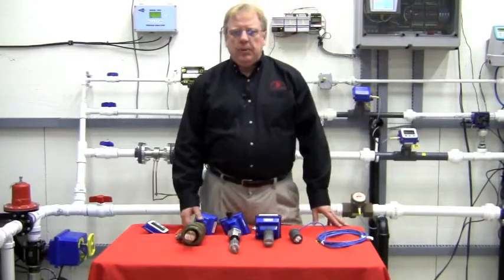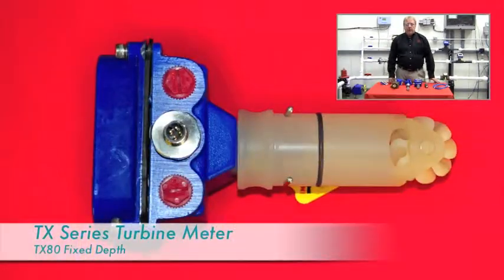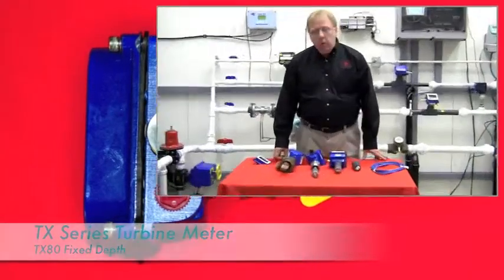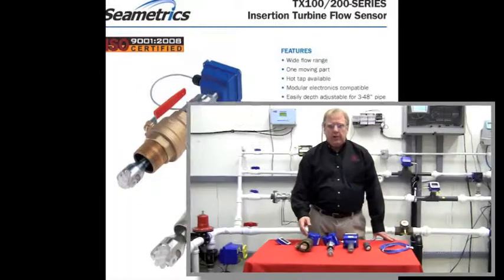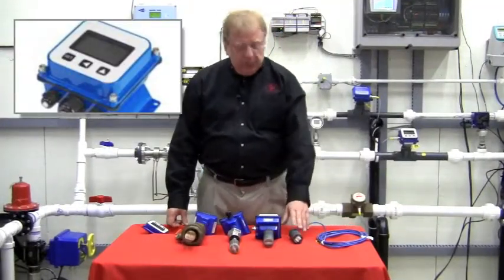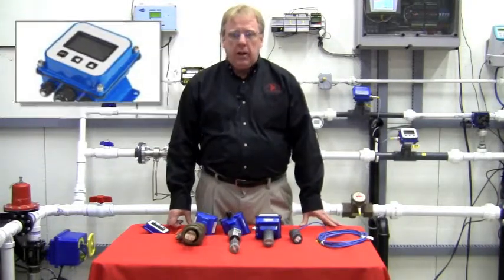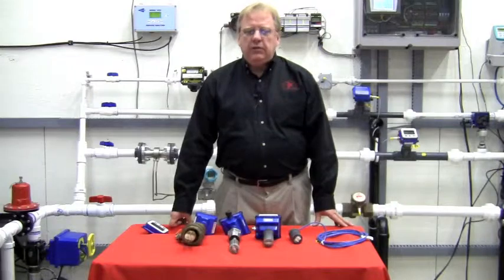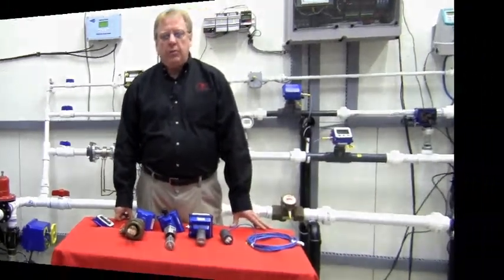On the insertion turbine meters, we have a fixed depth unit that starts at one-and-a-half inch and goes up to eight inch line sizes. We also have the adjustable units from three to 48 inches, with fixed, adjustable, and through-the-ball-valve mounting. The electronics on the turbine meter are the same as on the impeller flow meter — we have both battery and powered electronics. The turbine meter is slightly more accurate than the impeller flow meter, typically at the low end readings.